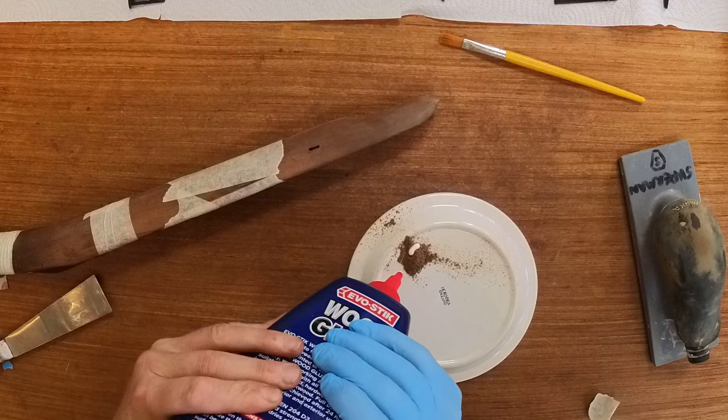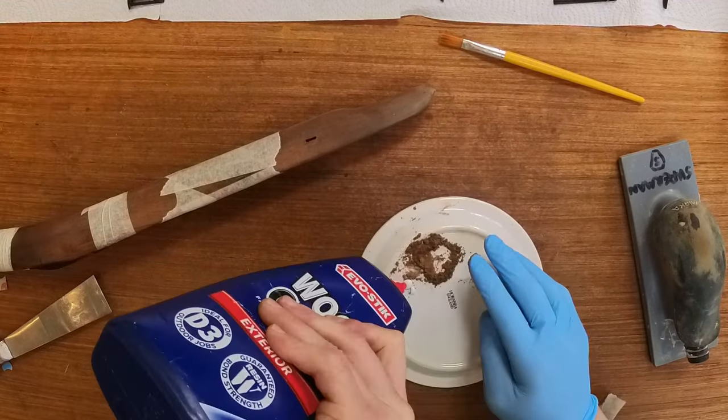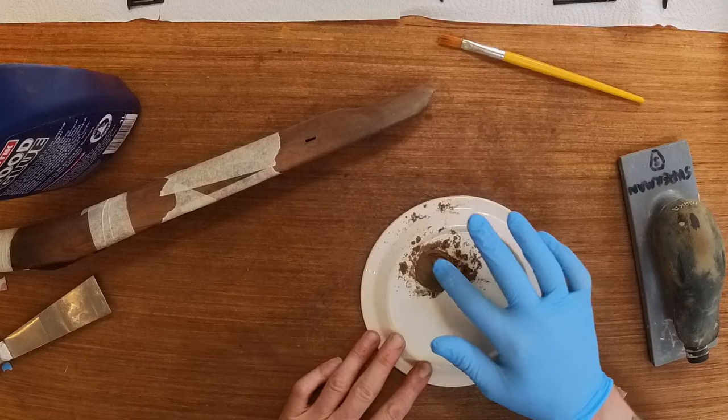First, you need to collect some sanding dust from the wood you need to fix — the finer the better. Simply mix it with the glue until it is a very thick paste, mixing it on something non-porous to avoid the glue drying out.